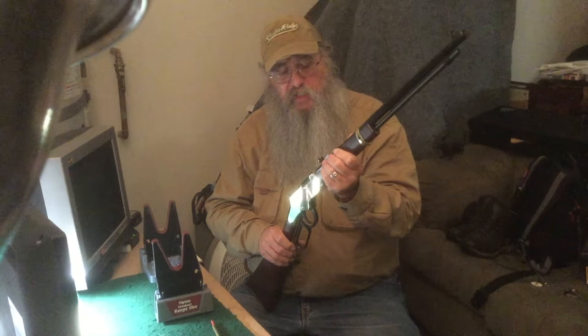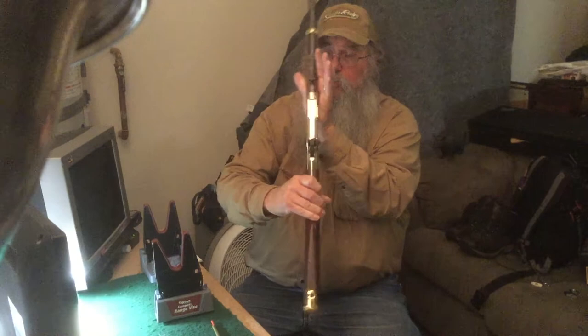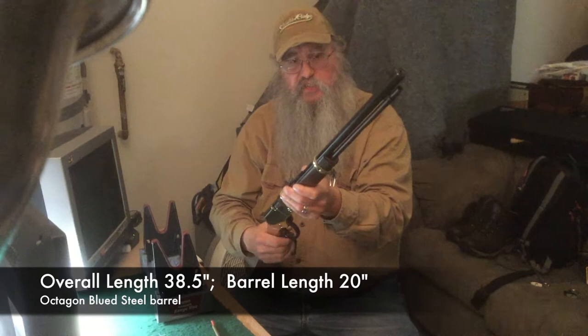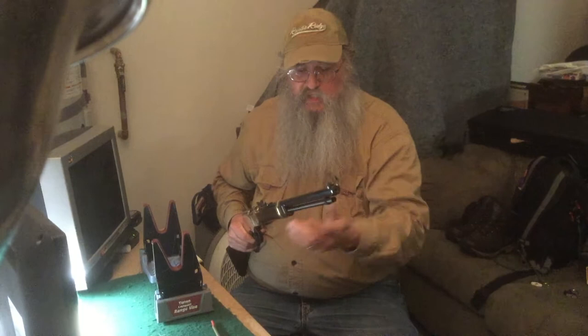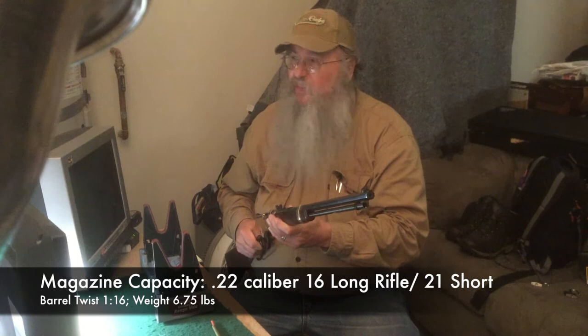It's got a semi-buckhorn rear sight with a diamond insert to help you align the rear sight, and it's fully adjustable. Up front there's a brass bead on the front sight. The overall length is about 38.5 inches, the barrel is 20 inches and is an octagon blued steel barrel. The magazine holds 16 rounds of 22 Long Rifle or about 21 shorts, with a rated twist of 1 in 16. It's fairly hefty for a 22 at 6.75 pounds according to Henry.